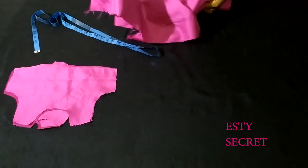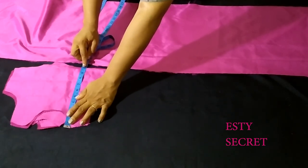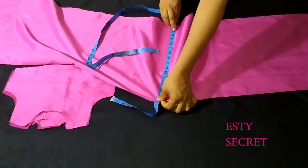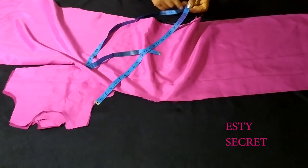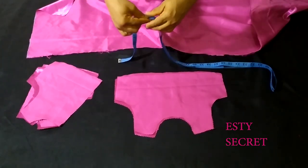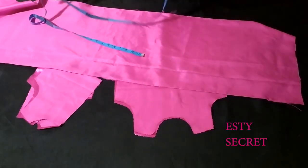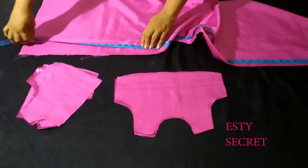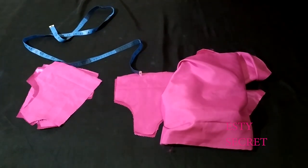For the skirt piece I just have a long rectangular piece. The length of the skirt is my dress length minus my bodice length, and I'm adding one inch seam allowance to that. The width is two times the round chest or waist measurement, plus two inches for the zipper allowance. I'm going to use the same measurement and cut for my lining piece.